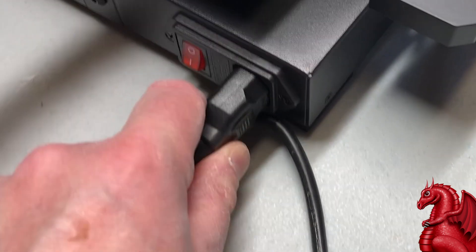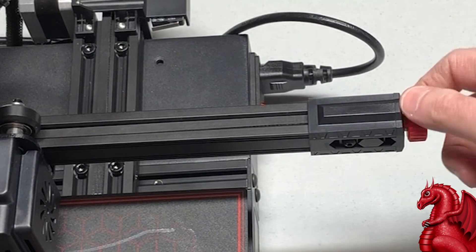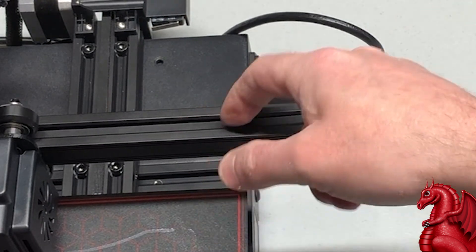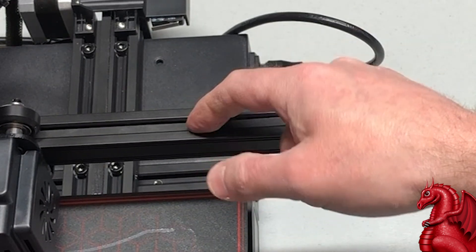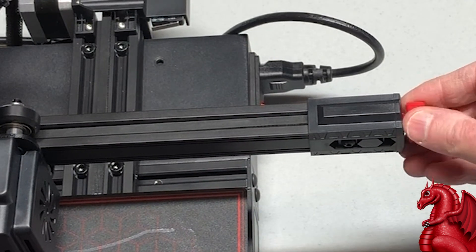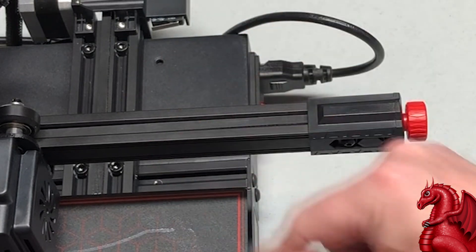Plug in your power cable. Now tension the belts — you want them nice and tight, but not so tight they're stretched and not so loose there's any sag. You want them tight enough that you can push with your finger and they instantly spring back into place. It's something you'll need to get a feel for.